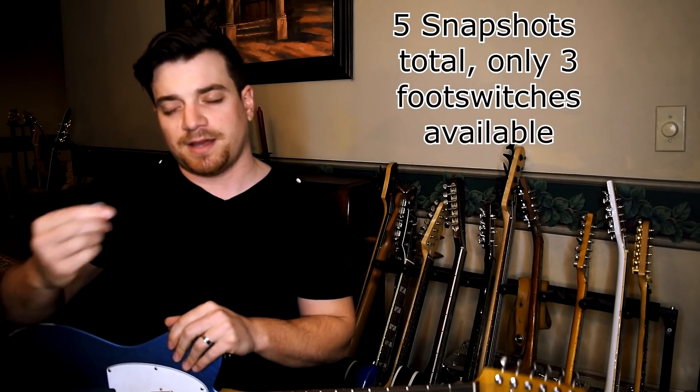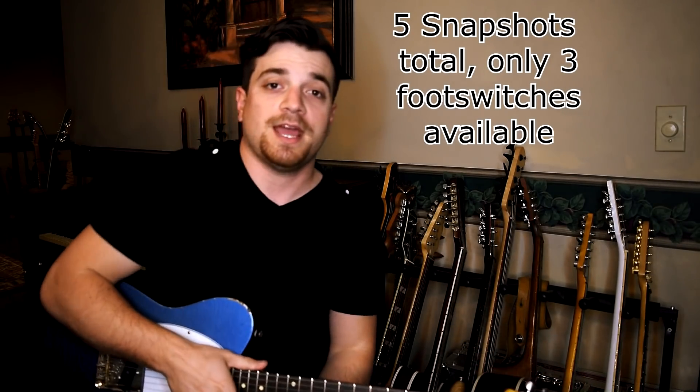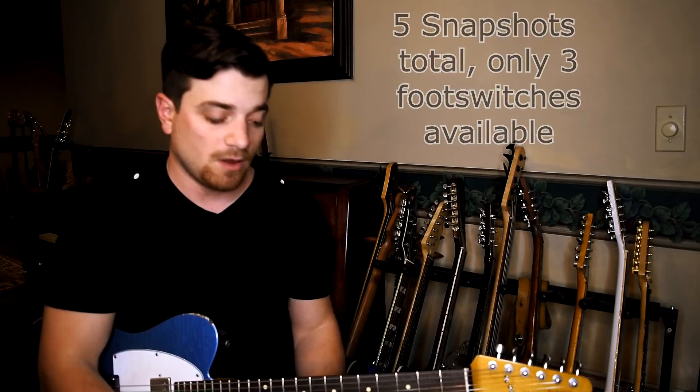From there it goes back into another intro to end the song. So on my big Helix, I have snapshots for all of these preset, and I have enough foot switches that I can get away with all this. So I had to think about how I can get away with this in the Stomp, and I haven't seen this around yet, so I figured it'd be a good idea to show you guys what I have going.